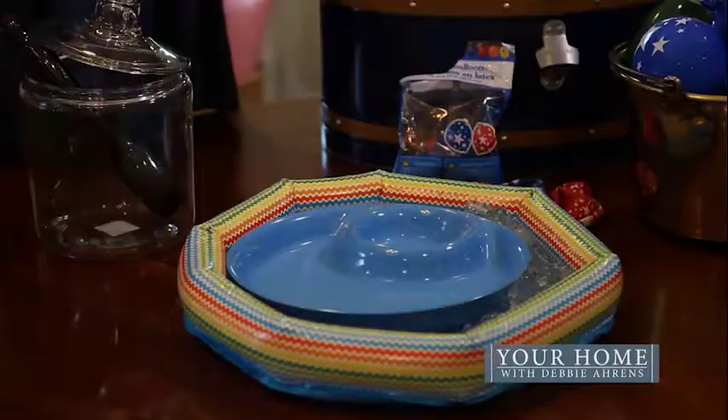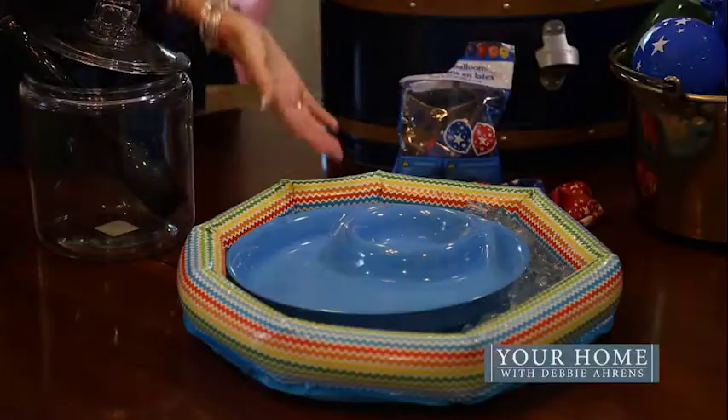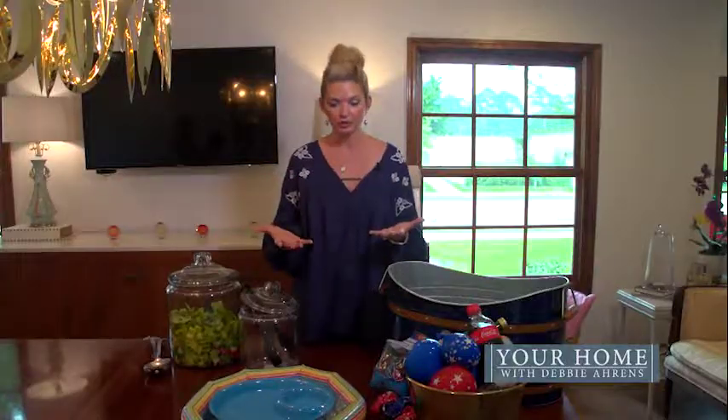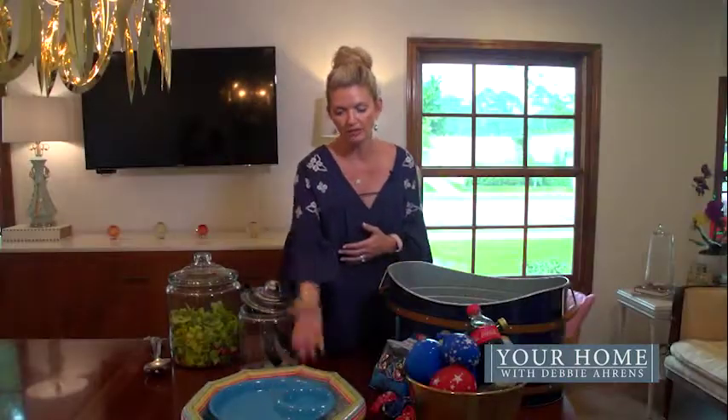Next, I want to talk about a problem I have when serving cold things outside in the hot weather — keeping those things chilled. You might want to find any type of inflatable float. This is just a small one that I found, but you can find really large ones if you have a number of things to display. You could serve fruit or chilled shrimp in this. All you want to do is put your ice in the bottom and put your food on top.